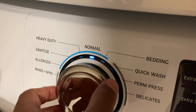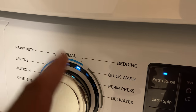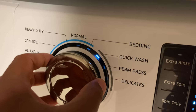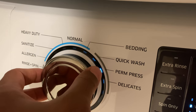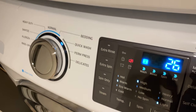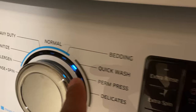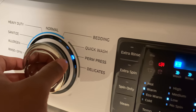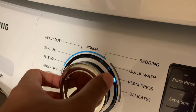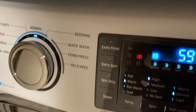You have normal, and you have bedding — I use the bedding option for sheets and blankets. Then there's quick wash, which is for when you need to wash fairly quickly and don't want to wait a full hour. It runs at a minimum of 26 minutes. You also have permanent press and delicates. I'm doing white clothes today, so I'm going to go ahead and select normal. Once I have it on normal, I have additional options I can choose from.